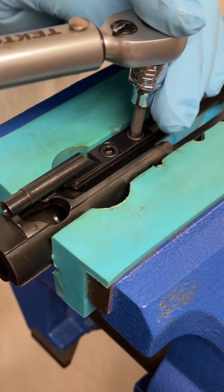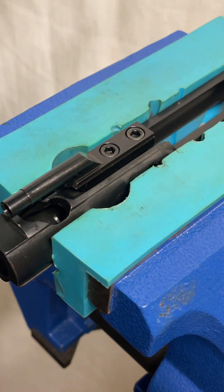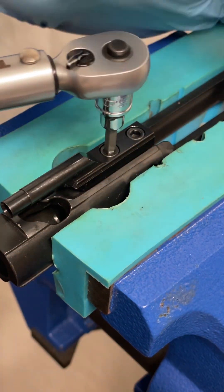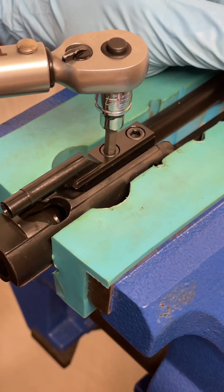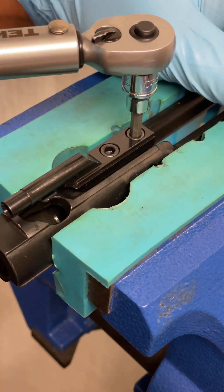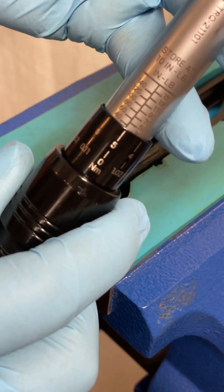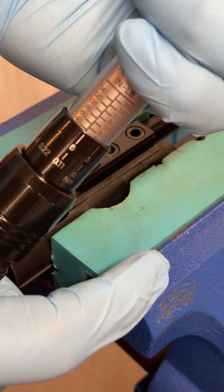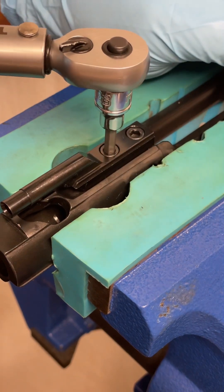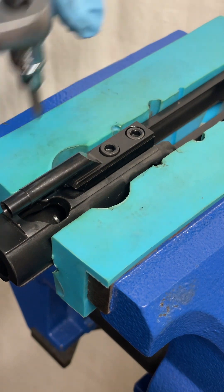At 30 pound inches — pass. Pass on both screws. Going to 35 pound inches — pass. Pass. Pass at 35. Let's go to 36 to see if anything happens there. This front screw is now loose at 36, but it passed at 35.